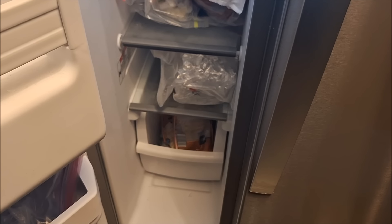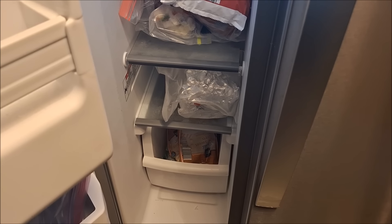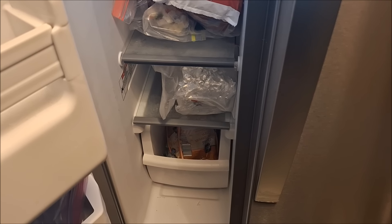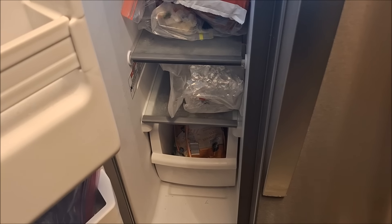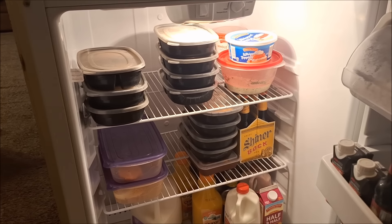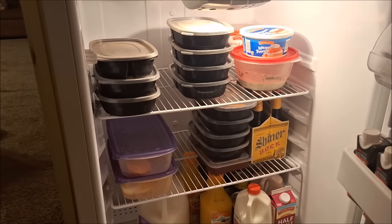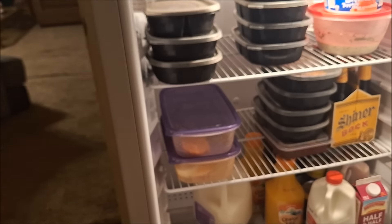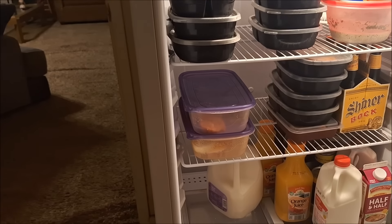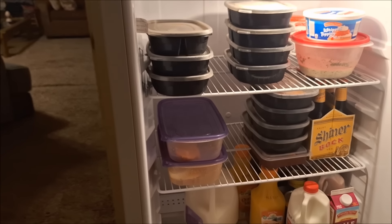I have banana bread here — I double batch things and freeze the extras so I don't have to cook as much. In the back fridge I have chia and flaxseed pudding, egg bites, cornbread muffins, and the three main meals I mentioned. I'm going to show you what's in the freezer and then end the video.